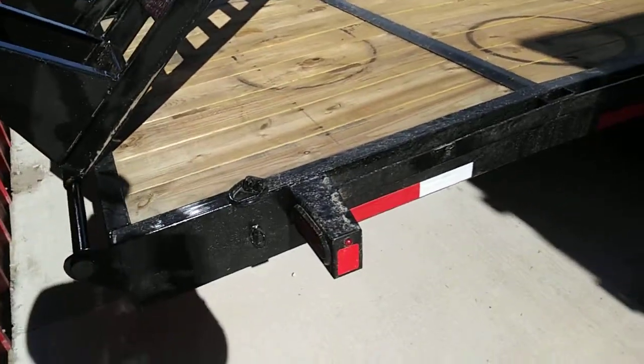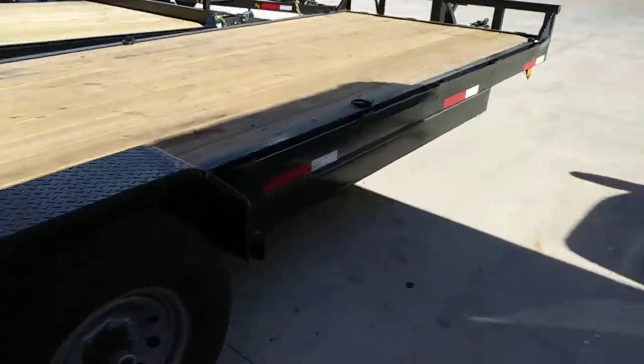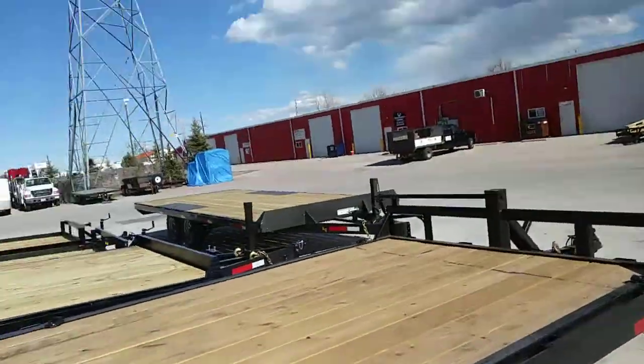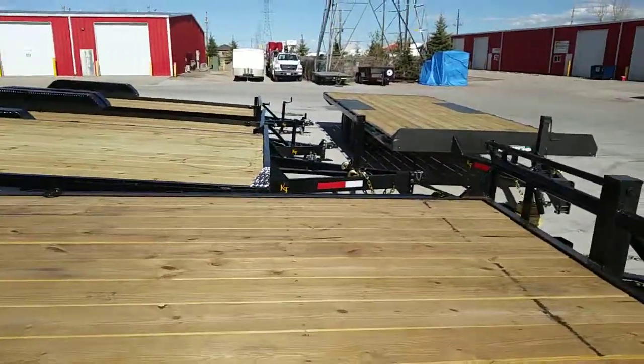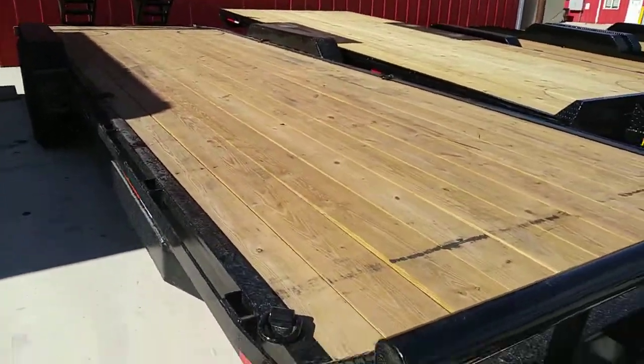LED lights. The rubber rail — the full length from edge to edge of the rubber rail — it's a little over 7 foot, about 7 foot 3 inches.